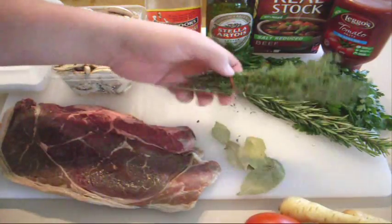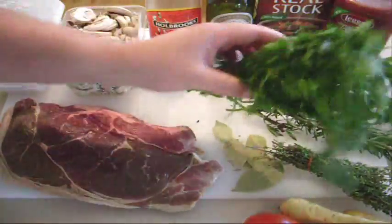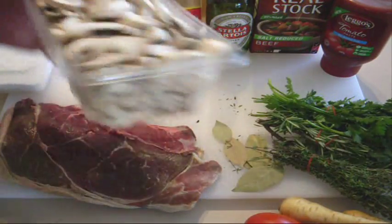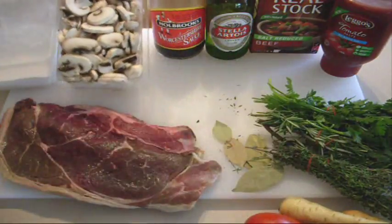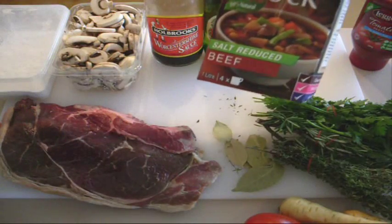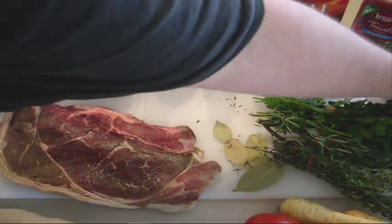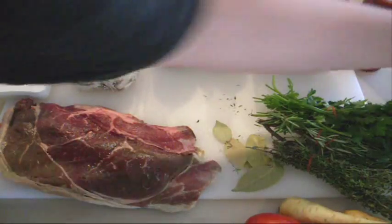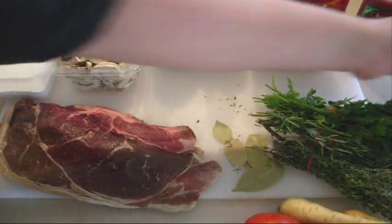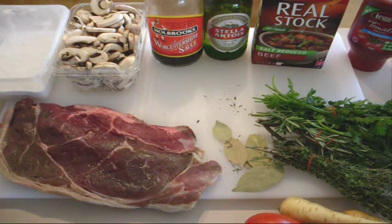We're going to need some bay leaves, some thyme, some rosemary and some parsley. We're also going to need some button mushrooms that we've chopped up. I've got some corn flour here, some Worcestershire sauce, some beef broth or beef stock — salt reduced. I've got some tomato paste as well, and an egg. You're going to need some butter — unsalted butter — just some salt and some plain flour.